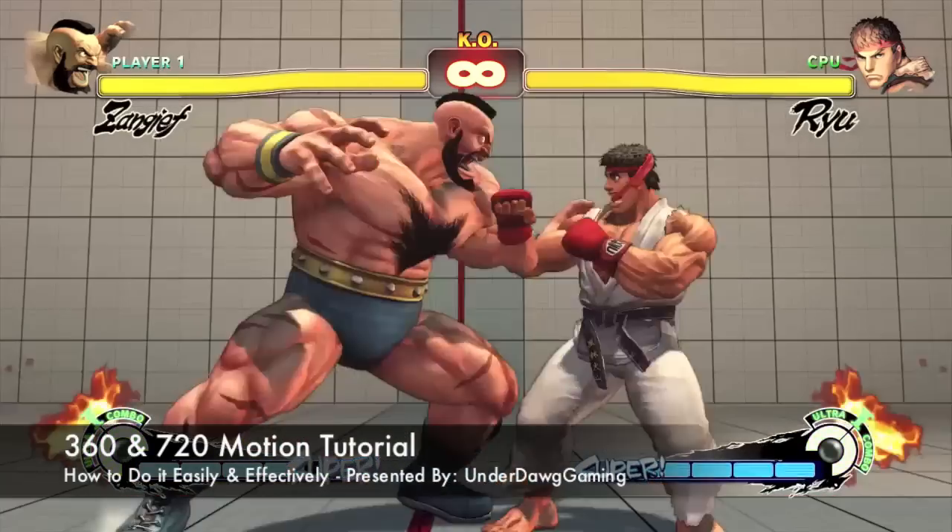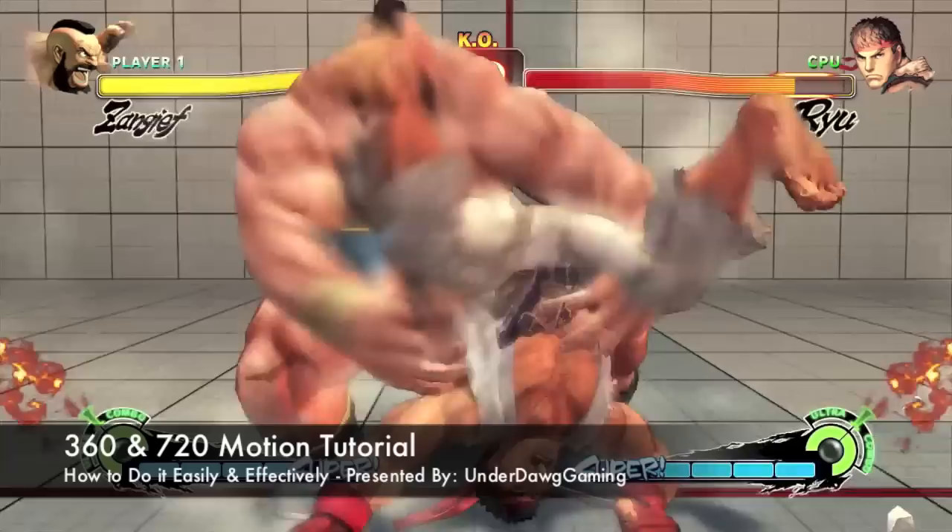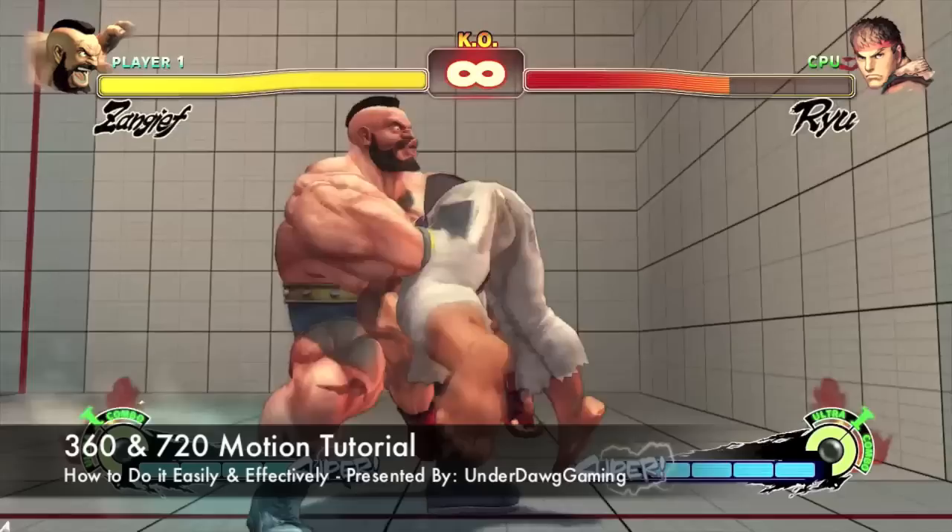Hey, what's up guys? My name is TrueUnderdog, and a lot of you have been asking how do I do a 360 and 720 motion without jumping? So let's begin with the 360 motion first.